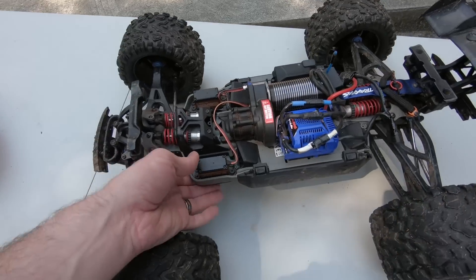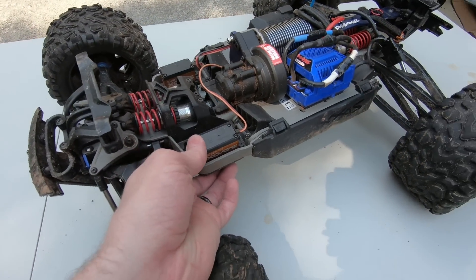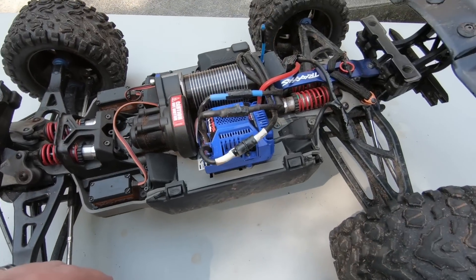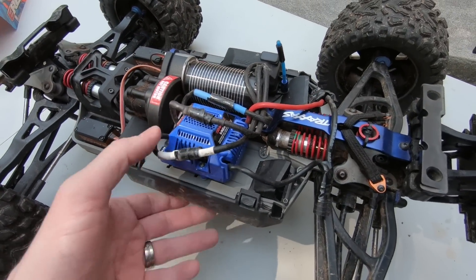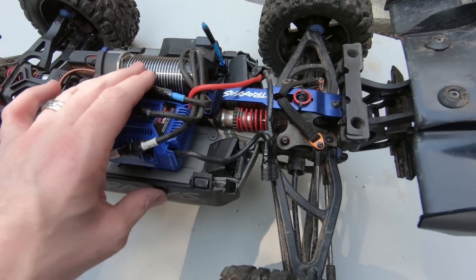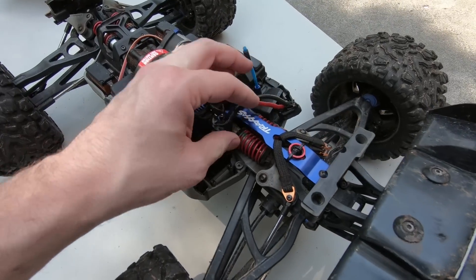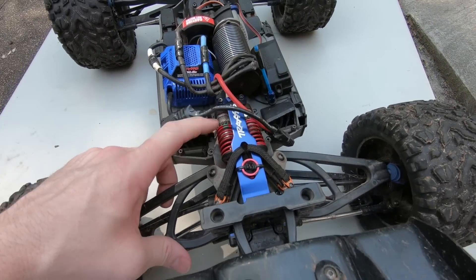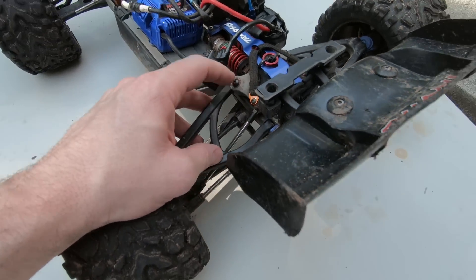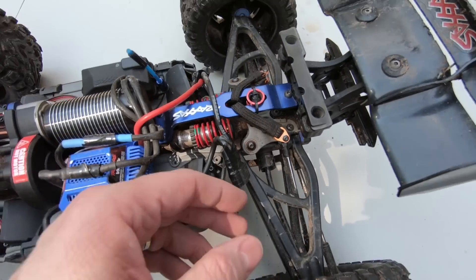The servos I did swap out — the stock servos didn't last that long at all, they kind of died on me, so the servos definitely need to be swapped out. The ESC is still the original ESC; I had to tape the connectors up because they kept coming loose. The motor is still the original motor. The plastic brace in the back broke right away, so I put the aluminum one on there along with the limiting straps, and since I've had the limiting straps I've had no issues with the shocks.